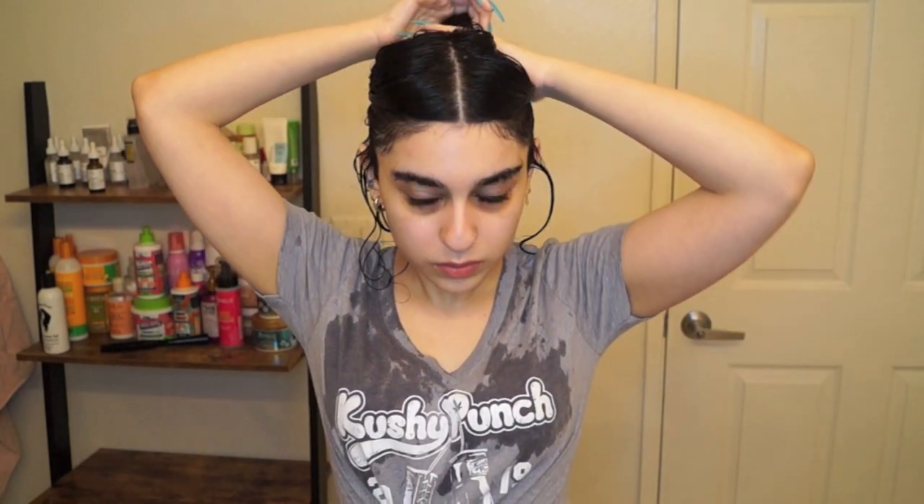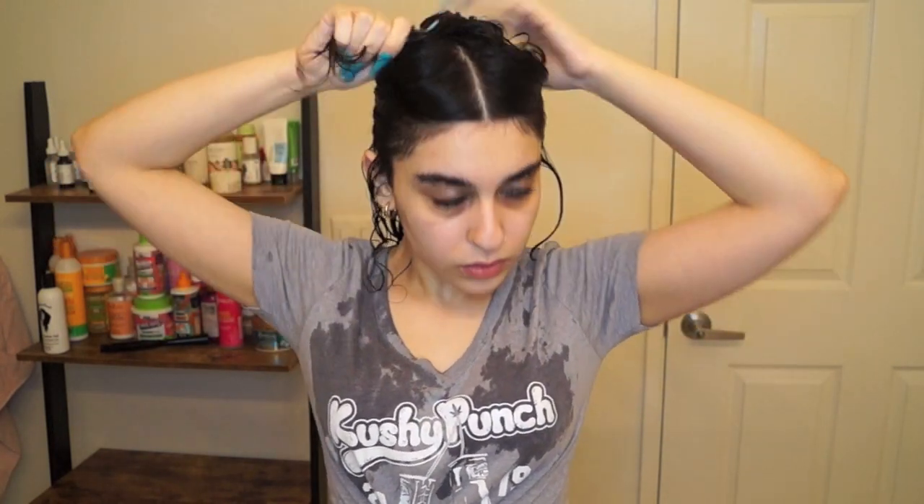I also start brushing my hair away from my scalp, which I find helps promote volume and gets my ringlets to curl closest to my roots. Now I'm going to section my hair into two sections — the top and the bottom. I'll put half of my hair up and leave the rest down.